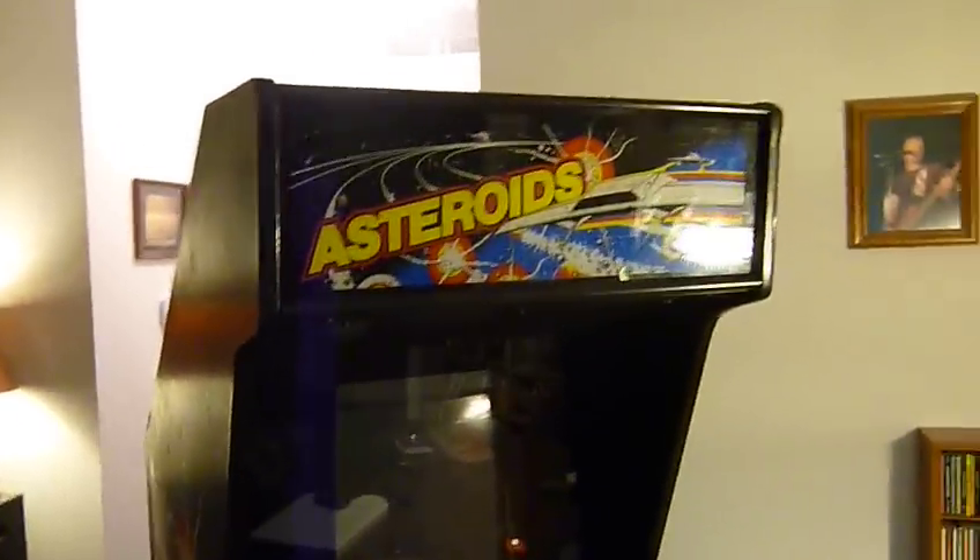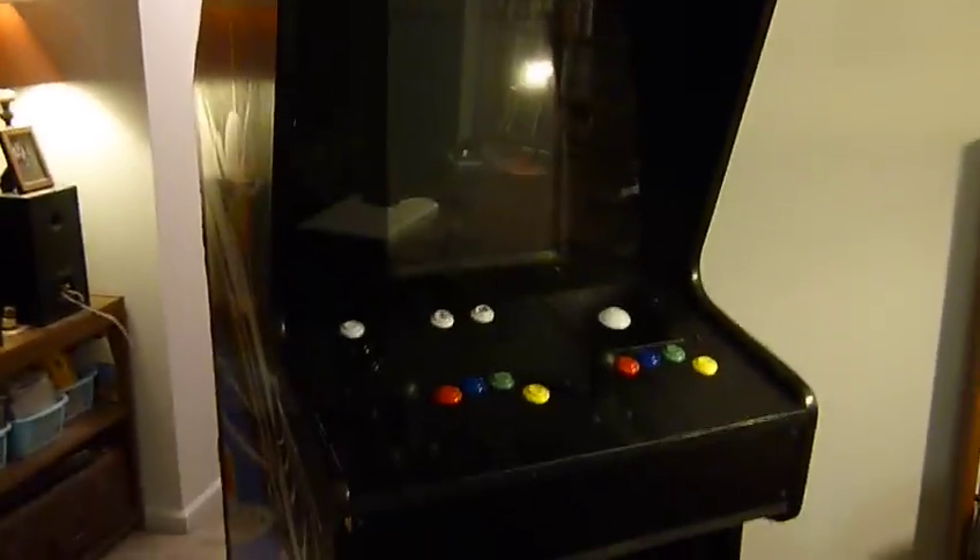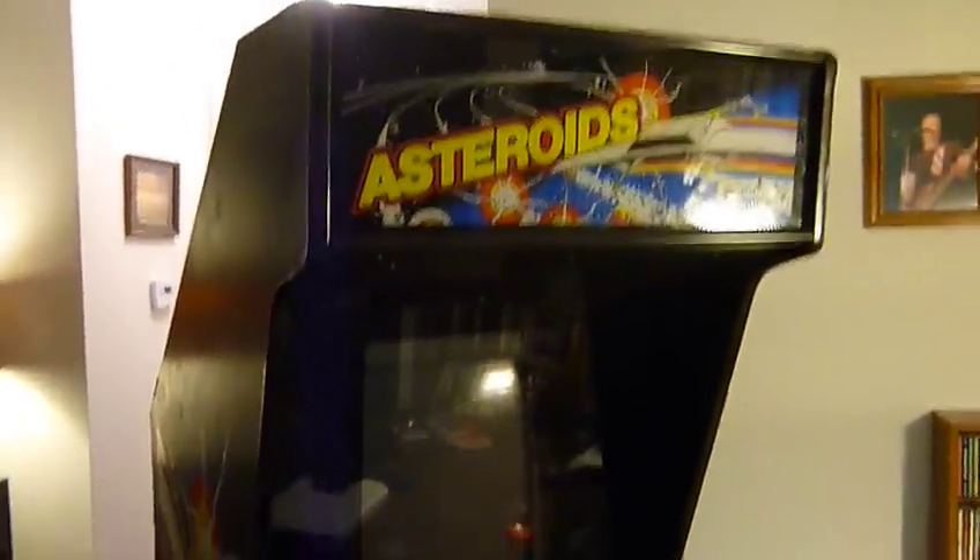Here it is, the mostly completed cabinet project. I was inspired by a friend who basically bought something like this from a guy in town, looking at it thinking we could probably build that. It's an old Asteroids cabinet, 30 bucks on Craigslist. It has seen better days, but for 30 bucks you can't go wrong.